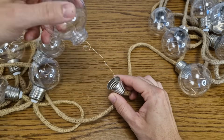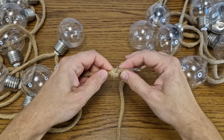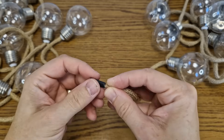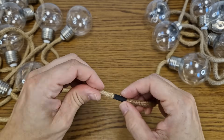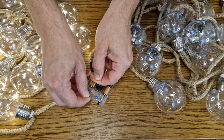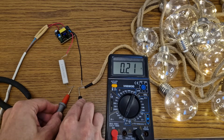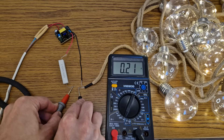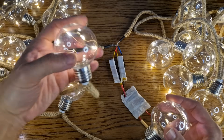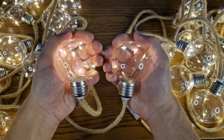I will split the 30-bulb string into two parallel strings, each with 15 bulbs. This is bulb number 15 — I will desolder and separate the wires here. I will make another knot on the cable and put the bulb back together. Let's test both strings — they work. I will connect a 10 watt 10 ohm resistor in series with each string: 210 milliamps for 15 bulbs, that's 420 milliamps total for 30 bulbs — much better. The voltage on the first bulb of each string is 2.9 volts, that's perfect. There is still a small difference between first and last bulb, but much smaller than the 30-bulb string.